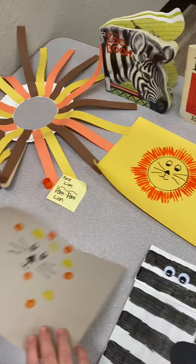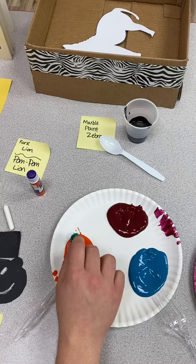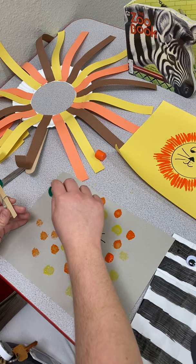Another idea is to paint with pom-poms — my 18-month class loves this. Get a clothespin and some pom-poms, and with the orange and yellow paint, dip it in and dab it around to make the mane. This is really easy for the 18-month class, and older kids love it too because it's fun to put little dots all over the paper and their hands don't get dirty.